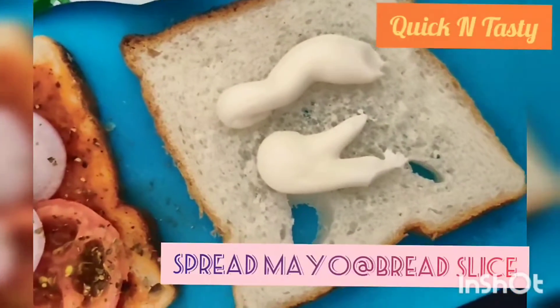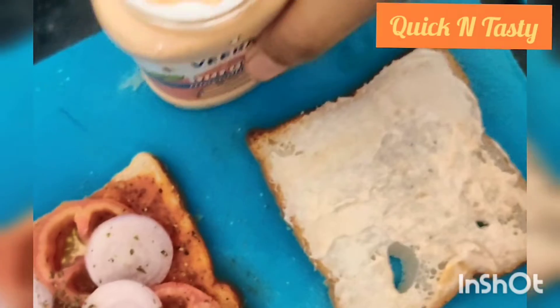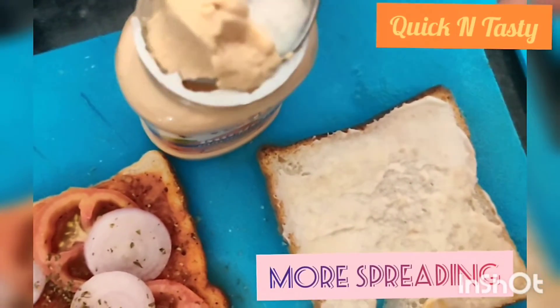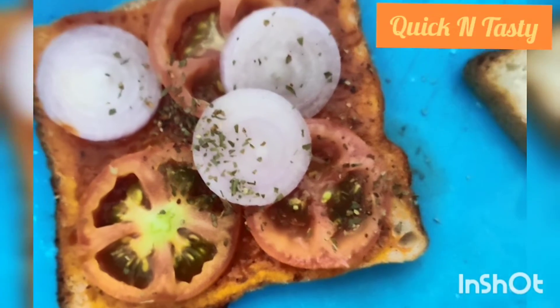Next we will add some mayo. I have used the eggless and add a burger spread. You have all the spreading — you can use the spreading. If you don't have spread, so for this, put the malle.